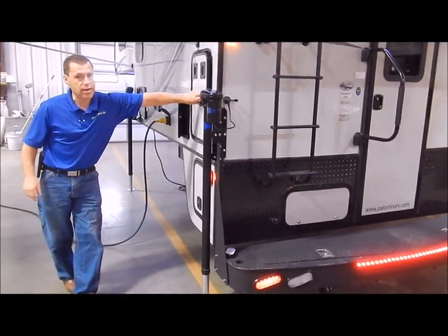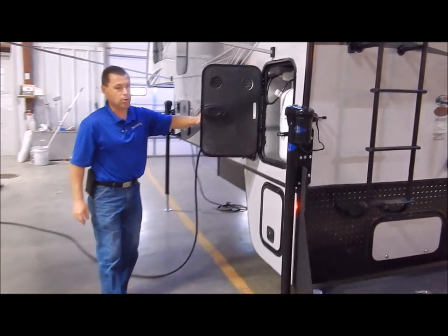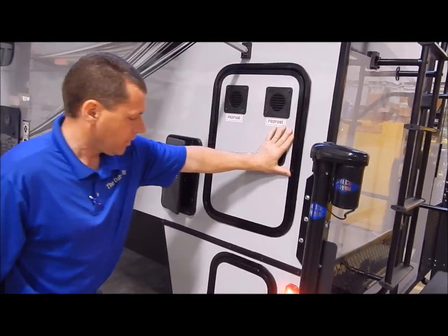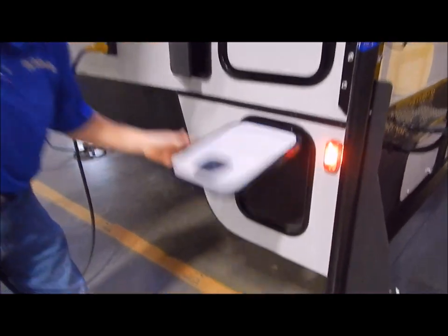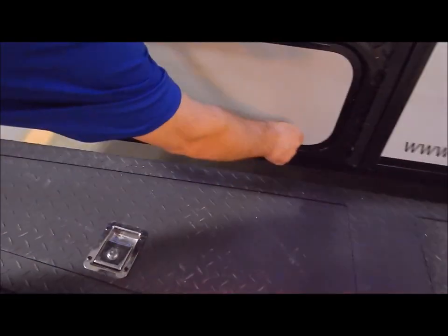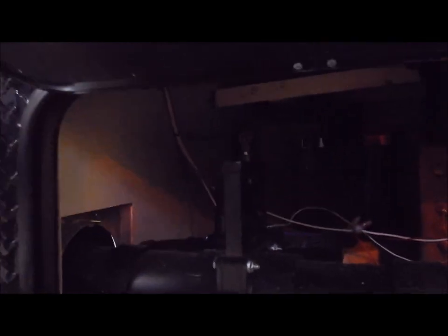On the side, we have a 30-pound LP bottle filled by Outpost RV. Down below is your dump station — this is where your three-inch sewer dump comes out. Your shower, gray, and black tank would all be connected to that. On the back side is your access panel to your plumbing, where your valves are to dump your black and then your gray tank.